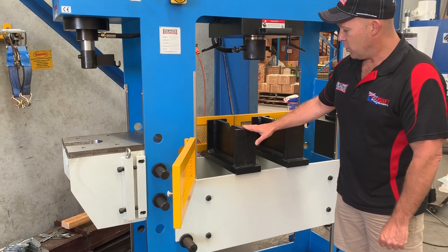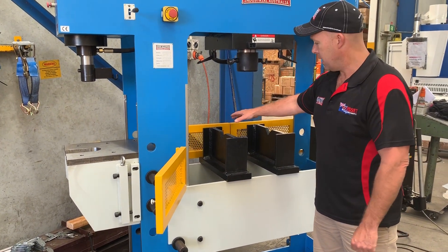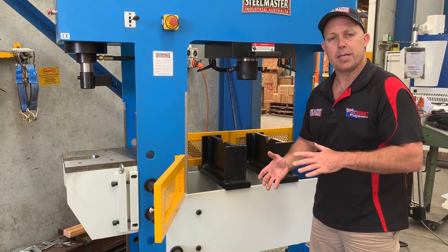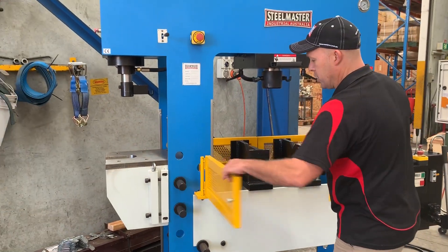These are also reversible — on this side here we've got a V-block system, and you can turn that around to be a flat base as well, so a flat working base. We'll just turn this on now and check the operation.